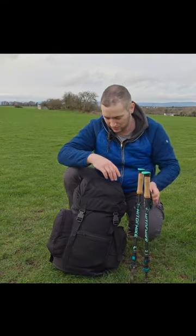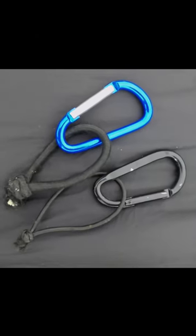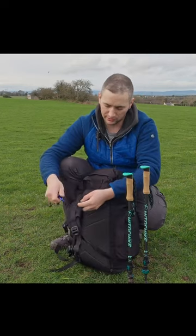There is no trekking pole loop on the bag, but I do have a solution for it, and you can use this on any of your backpacks. I have two carabiners — one has a nice light bit of bungee cord on it, and the other one has a slightly thicker bit of bungee cord.